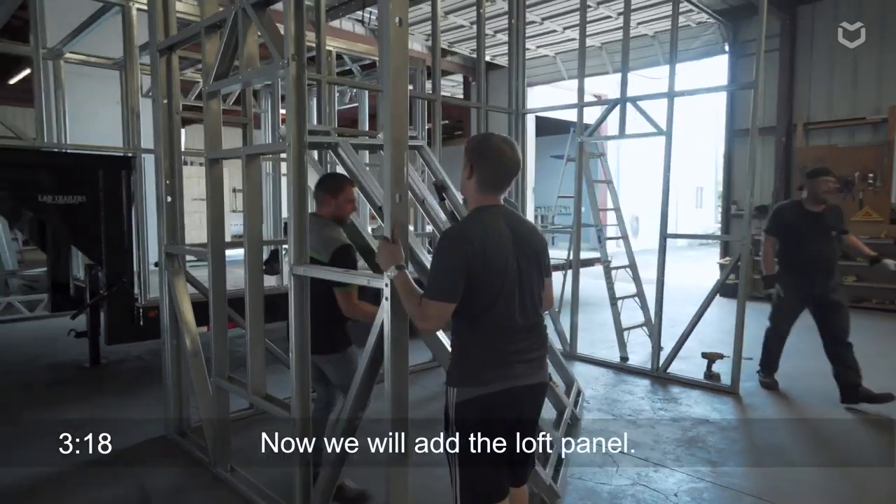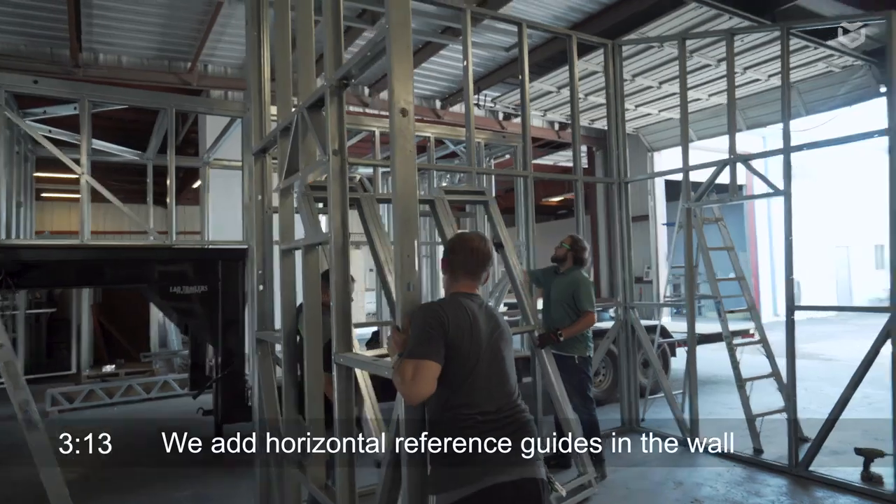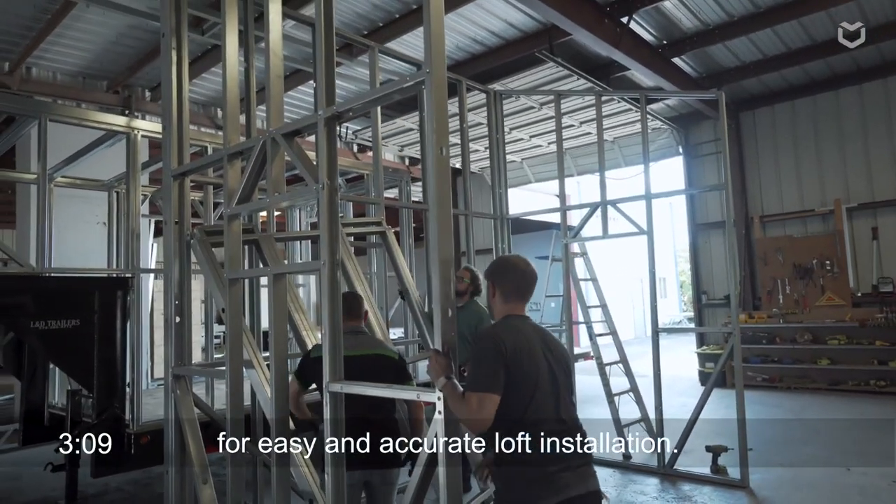Now the team is going to be putting in the loft panel. We put horizontal reference guides in the steel so the underside of your loft lines up with these reference guides.